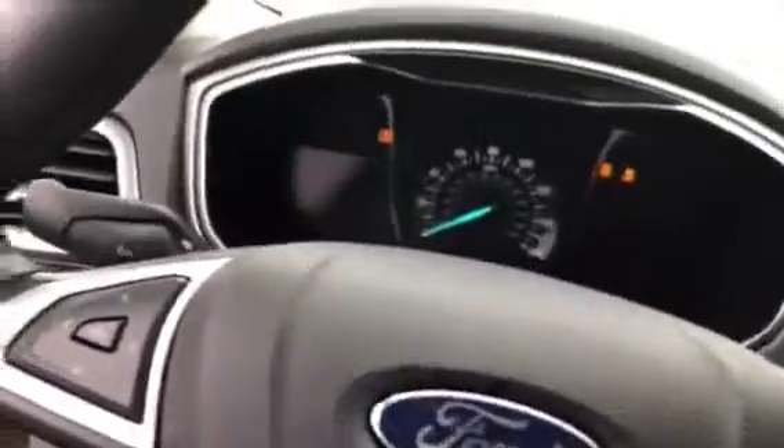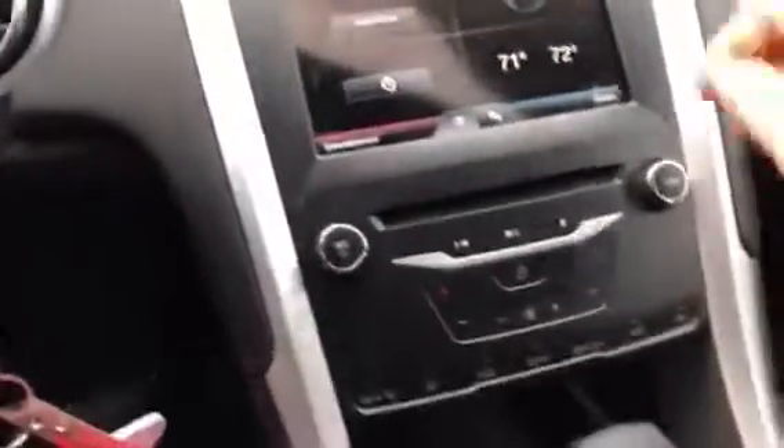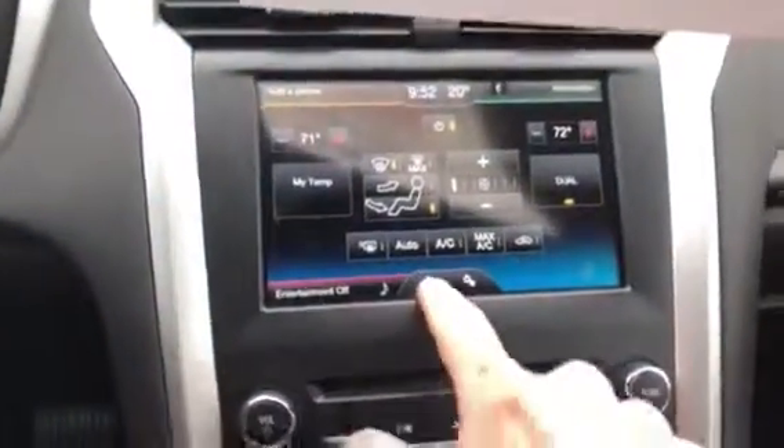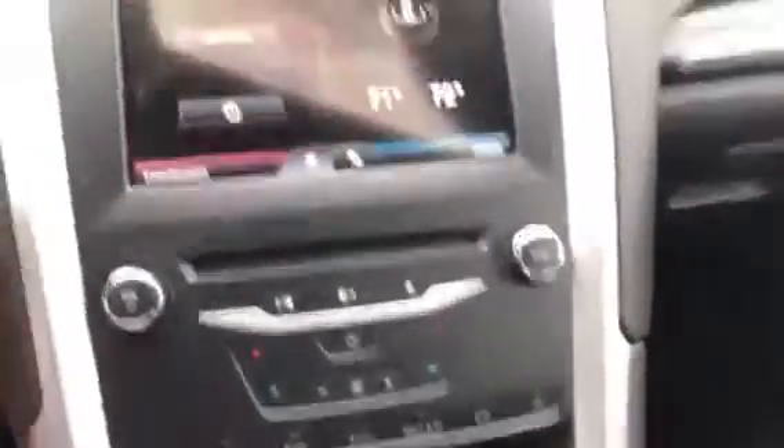Let's fire it up. I'm not the most knowledgeable about the Fords, but I'll do my best. It's got Bluetooth and a touch screen. We've got climate control — it's a pretty nice setup. I like the way they do their touch screens.